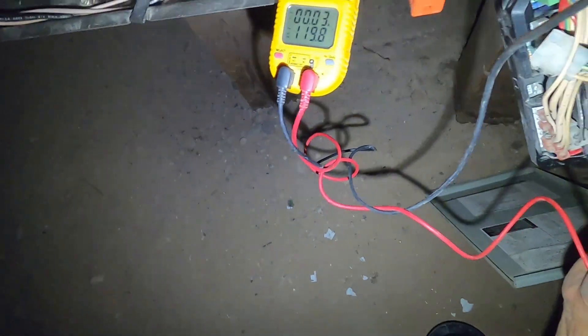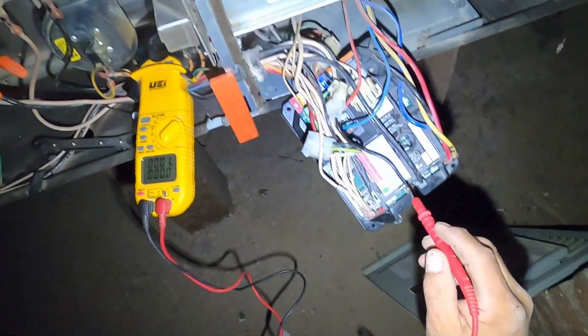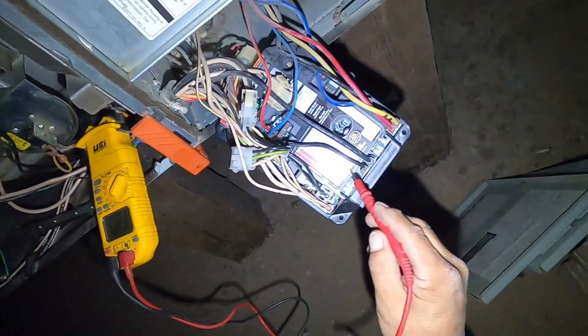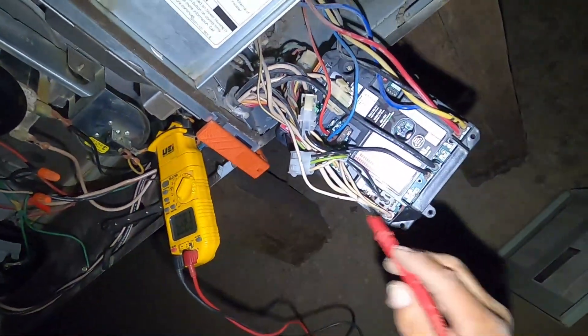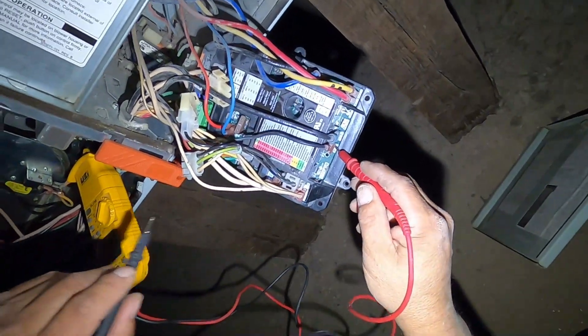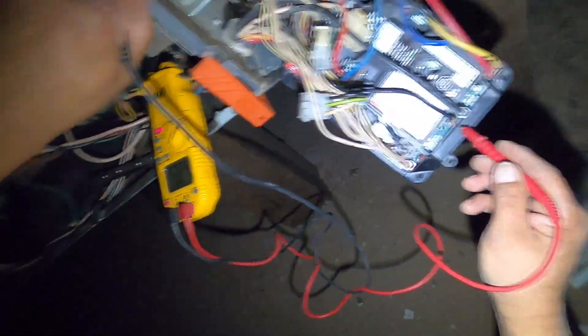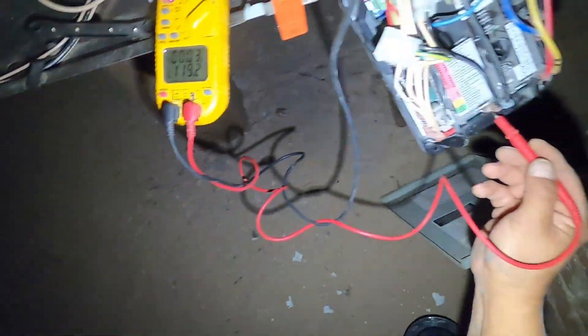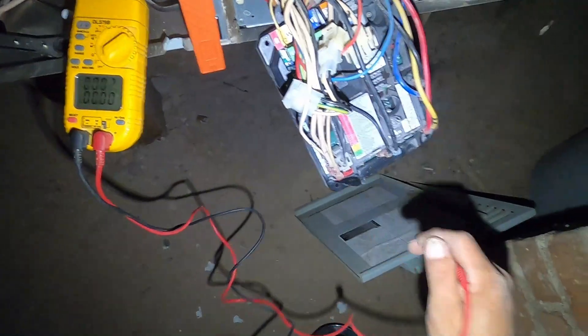You can see that I do have 120 volts there. Power to the transformer will be this wire here — you'll have to trace it or use a schematic. We'll check for voltage going to the transformer, and we have 120 volts going to the transformer. If you didn't have that, then you'd probably have a bad board.